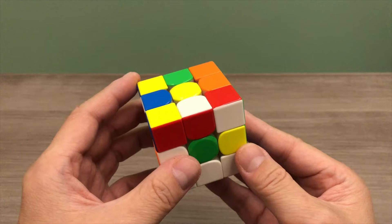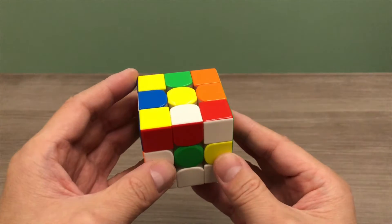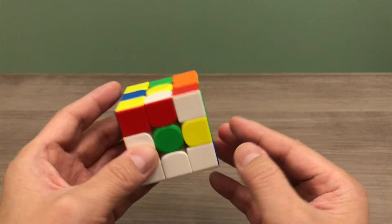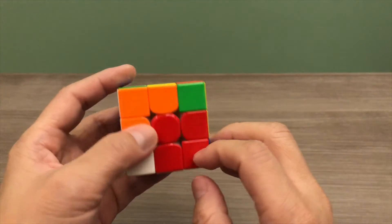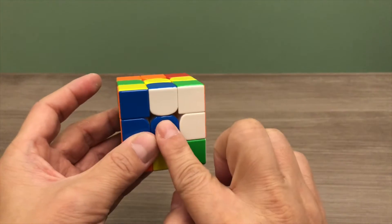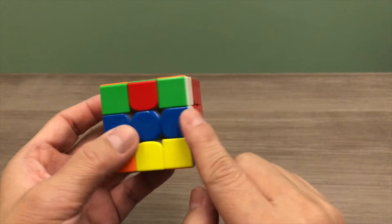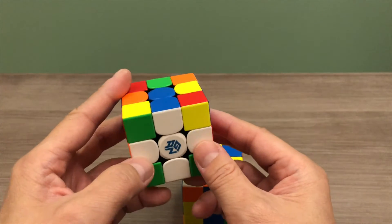Throughout this whole tutorial, you will hold your puzzle cube with the yellow centre facing up. Once you are ready, find the edge piece that has white on it. There are 2 typical cases. In the first case, the edge piece is facing the correct direction — position it to match its centre colour and rotate it down. In the second case, the edge piece is facing the wrong direction; simply rotate it to the side, then rotate it down. Once completed, you will have a white cross at the bottom of your puzzle cube.